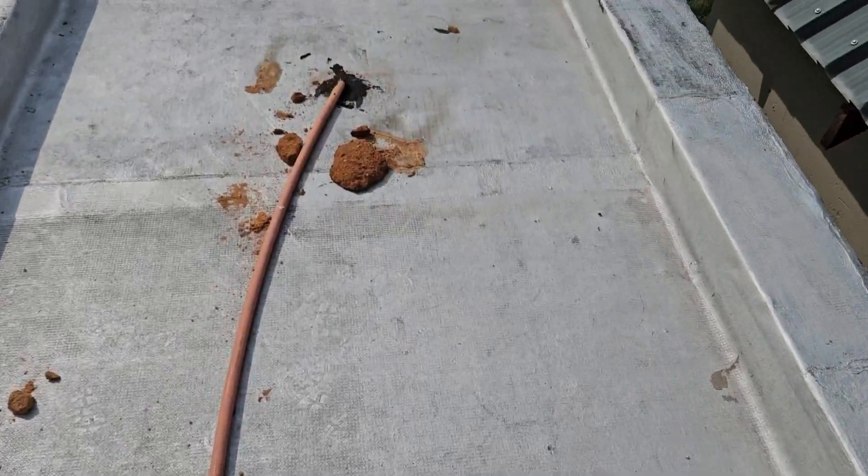Over here we have the more even side, which is the top of the waterproofing. You can see it as well — even side and a more patterned side.